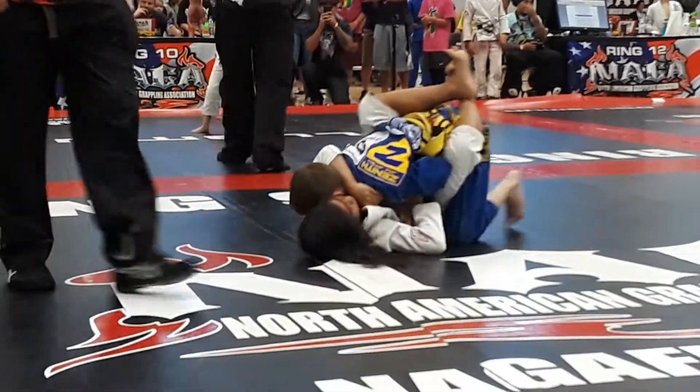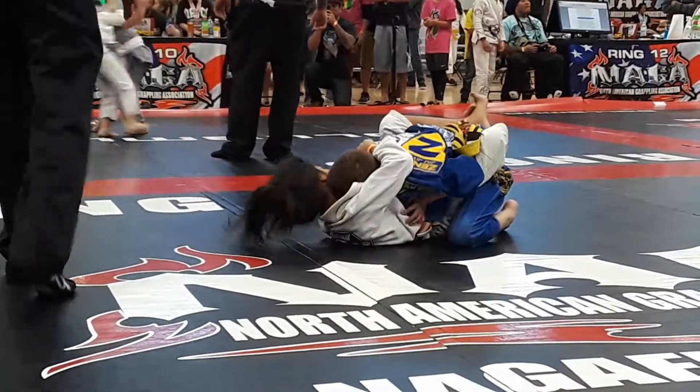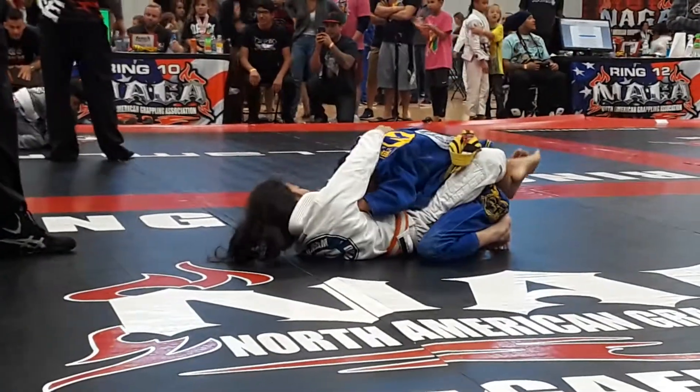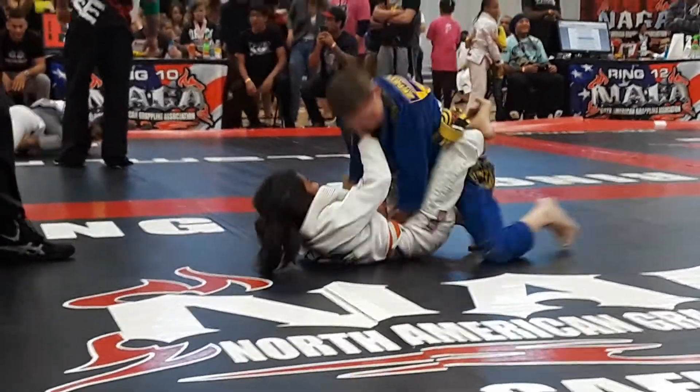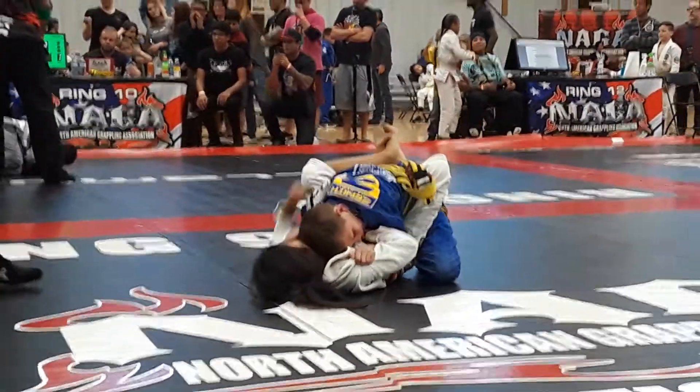Watch your head. Watch your chunks. Elbows in. Hands up the middle. Watch your triangle. There you go. Keep posture. Put him back on his back. Put him back down. And watch your triangle.